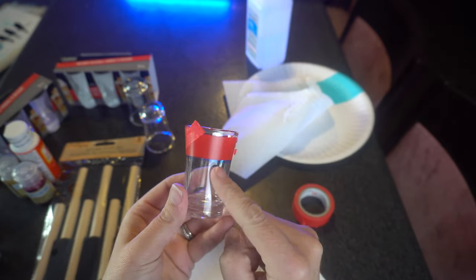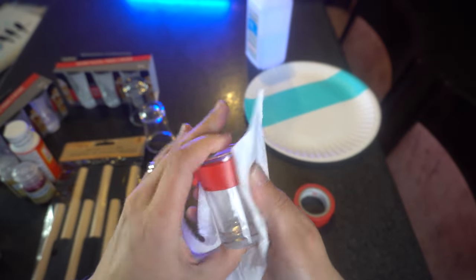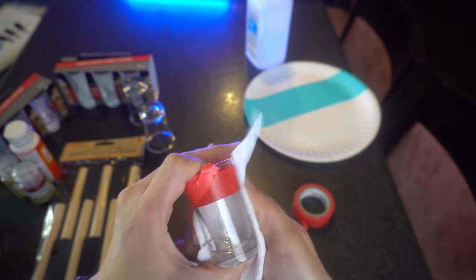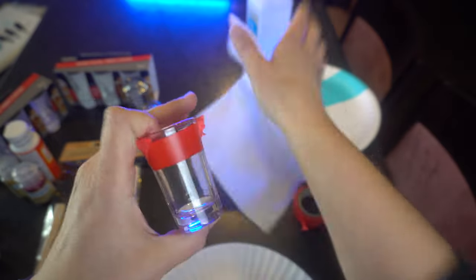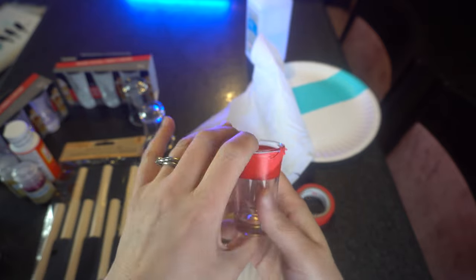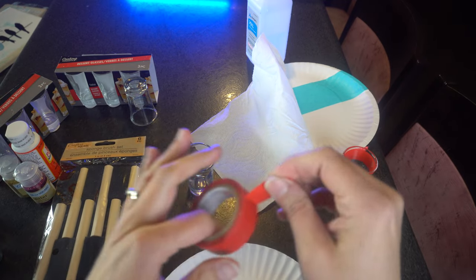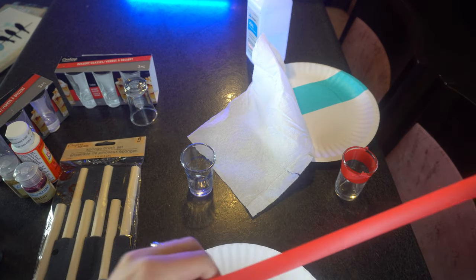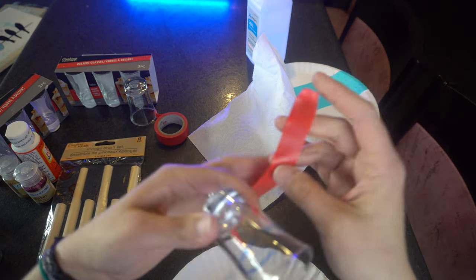Here it is — you have this marker line here and you definitely do not want that showing. Just take your paper towel and rub it off. If you have any underneath where your tape was, that's okay — you can get that when you're all finished. So this part is done. I'm going to do the same thing with the other two. I'll fast forward so you don't have to watch, but I'll cut a larger piece of tape and do the same process.